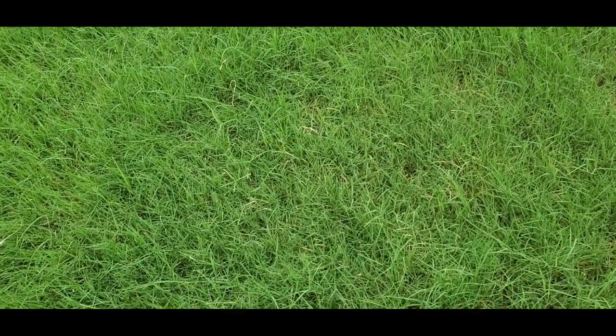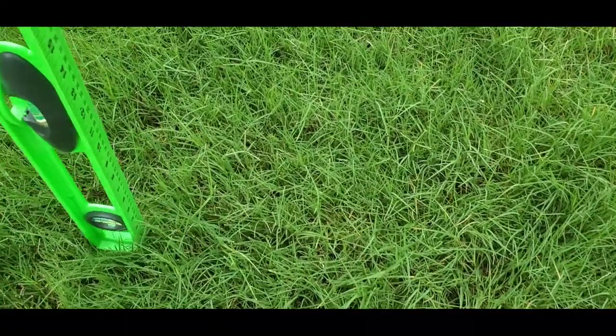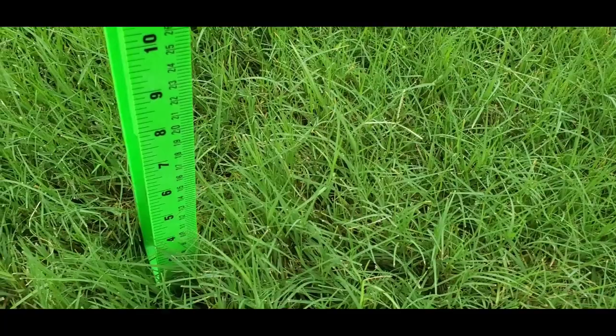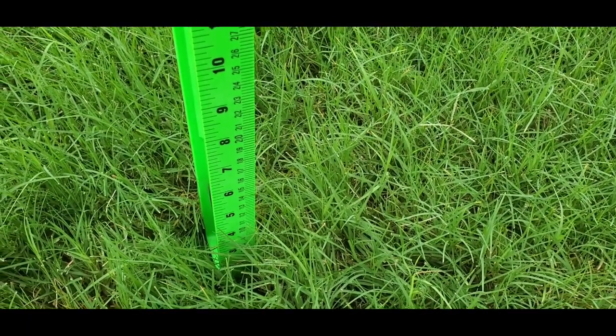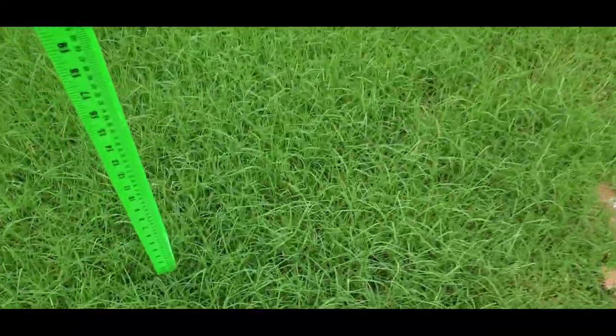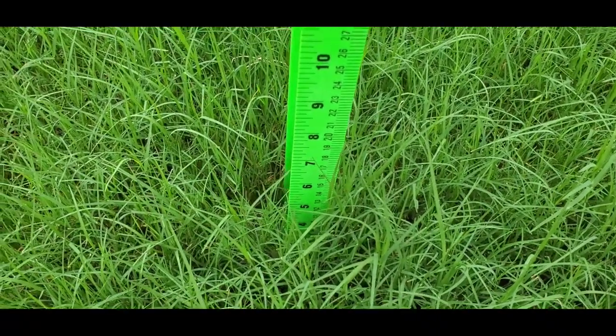On this side yard I sprayed some Simple Lawn Solution Lawn Booster with some humic acid. So far my Bermuda is about six inches — close to six inches. Let me get another reading. You can see right there it's about seven inches.